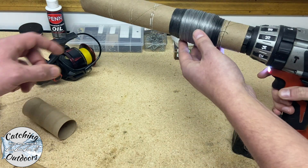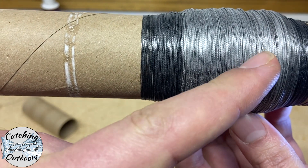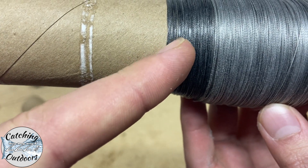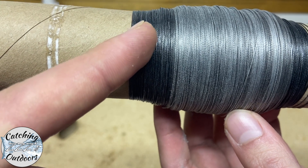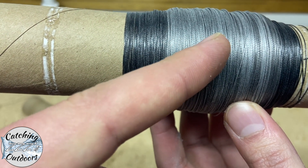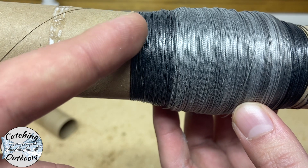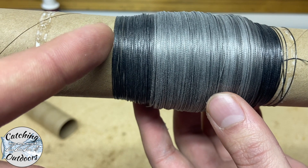Notice the difference in the color here. The more grayed line has been worn more and was on the outside of the spool, whereas the black line on the inside was on the inside of the spool and really never touched the water to get all the salt and everything that breaks down your line. By reversing your line, you're putting your used line on the inside of your spool and putting the untouched line on the outside to get another season out of it.